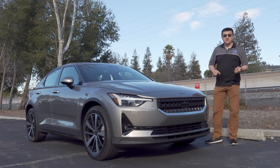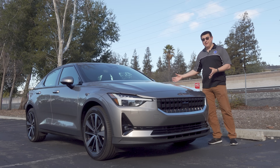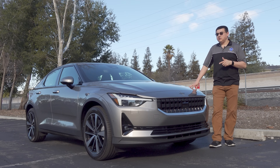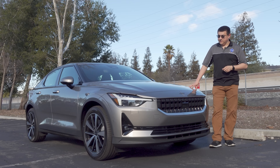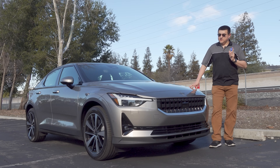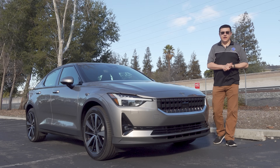Part of that has to do with the efficiency of the vehicle. The Polestar 2 is a little bit less efficient because it's a little bit less aerodynamic. Also, it's possible that Polestar is not allowing us to use as much of the battery as we get in the Model 3 — we'll talk about that a little bit later. And perhaps most importantly, the Model 3 is a little bit lighter than the Polestar 2. So in this video, we're going to be talking all about range, and let's dive right into the range test.